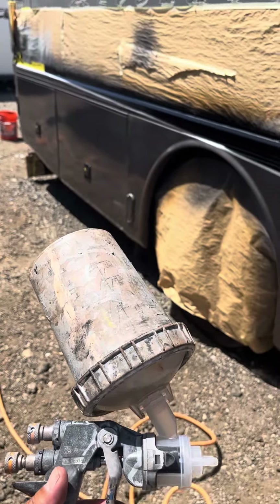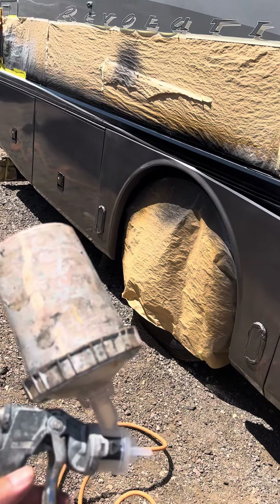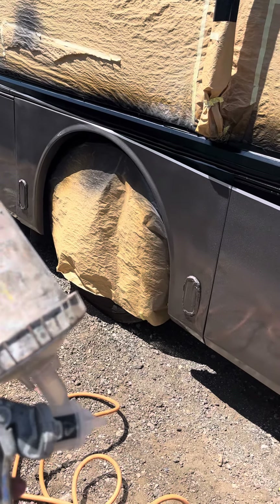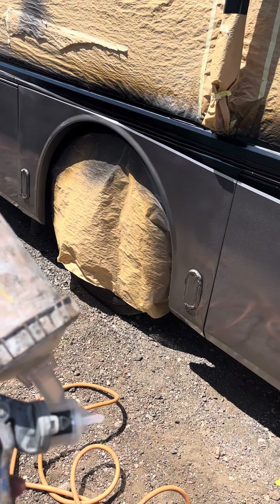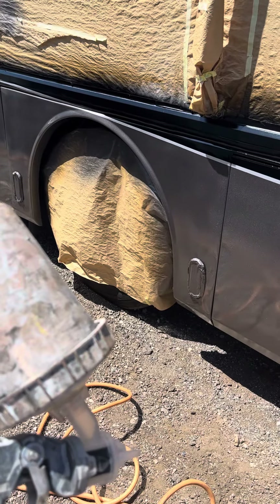First of all, my pressure is set at 20 PSI. I do go a little higher sometimes. The clear coat is mixed 50% reduced, and even 60-70% reduced on the first pass. The reason I do that is so that the atomization is so tiny.